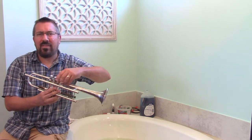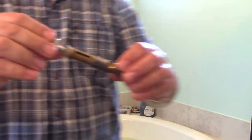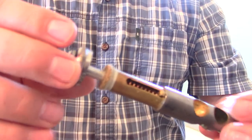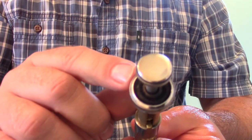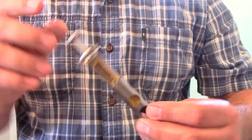When we look at valves, the part of the valve that we'd rather not have submerged is going to be at the very top — the felts that are underneath the valve cap, and likewise the felts that are in between the valve cap and the button. Those are things that ideally we want to keep dry.